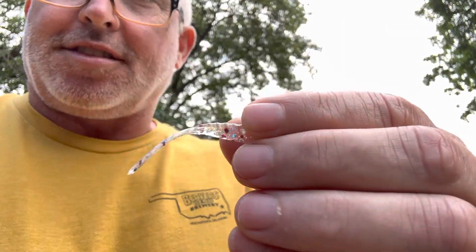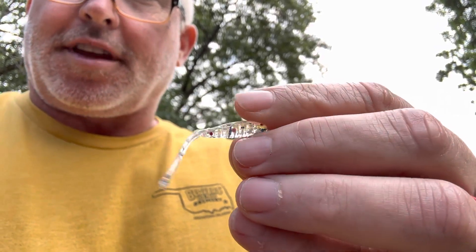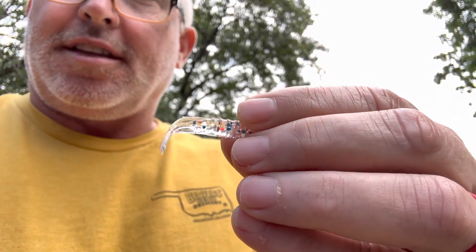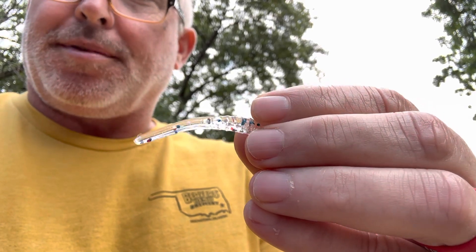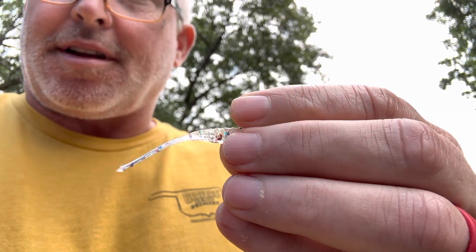Hey everybody, Jeff with Lucky Strike. Happy Memorial Day — let's not forget freedom isn't free, and there were a lot of people that didn't come back so we can enjoy what we have today here in America.